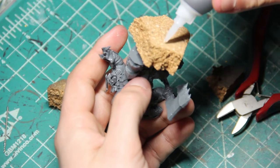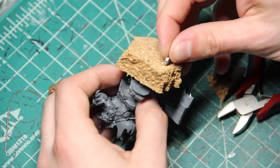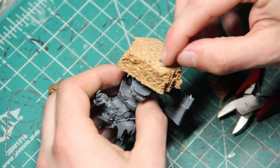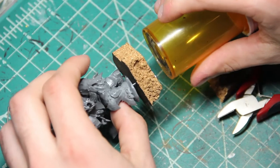Last time on Amateur Hour, we completed the base for our Auric Megaboss. In this video, we finish up this awesome model by slapping some paint on this bad boy. But before we get to that part, we have to figure out how we are going to hold the model without getting my grubby paws all over it.